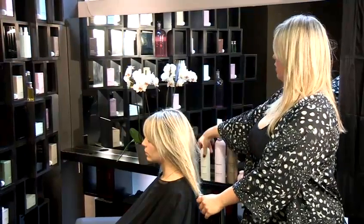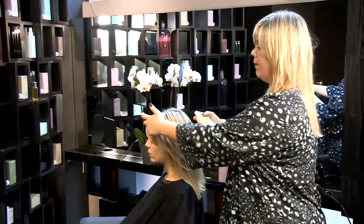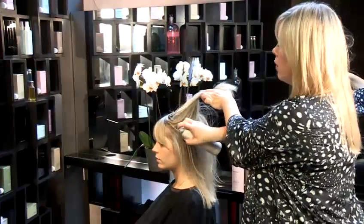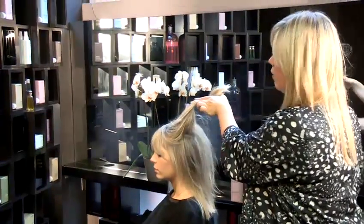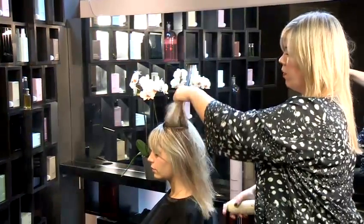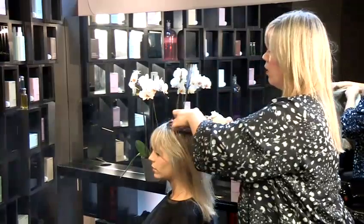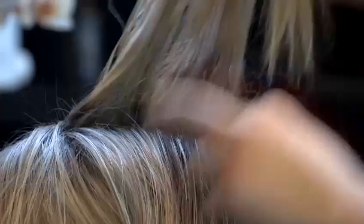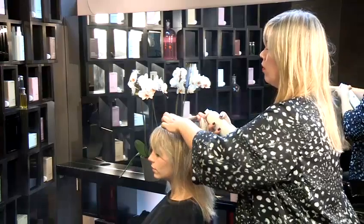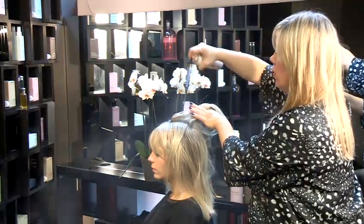To counteract that, what we're going to do is section by section spray some Fresh Hair from Kevin Murphy through the hair. Simply lift the section, spray in at the root. Section again, in at the root. Section again, spray in at the root.